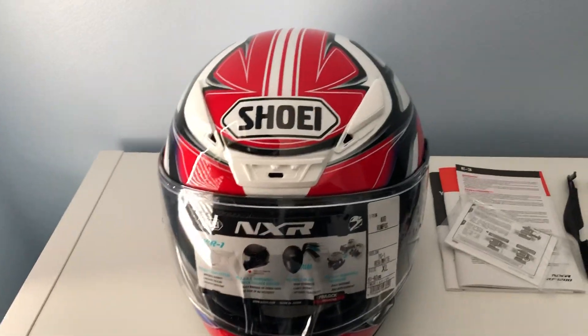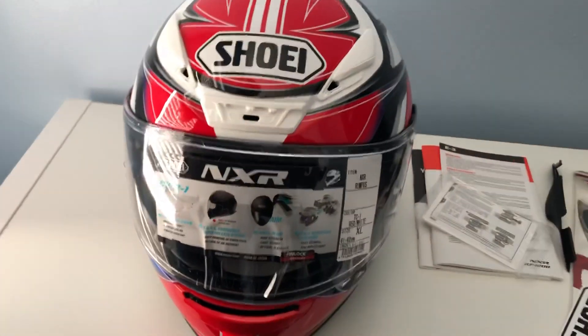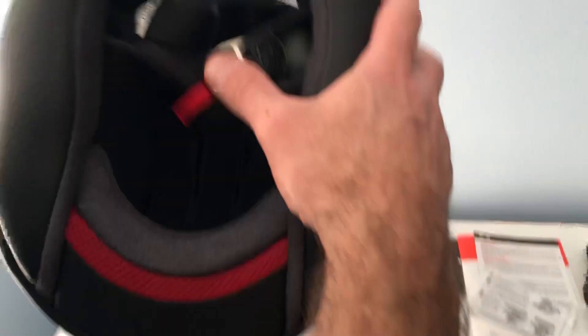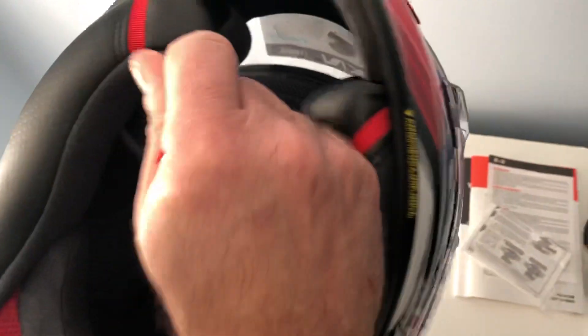Especially when the helmet is new, the pads will be pressing on your face and head. All these pads are really new and still hard, so they put pressure on your head and you start sweating.